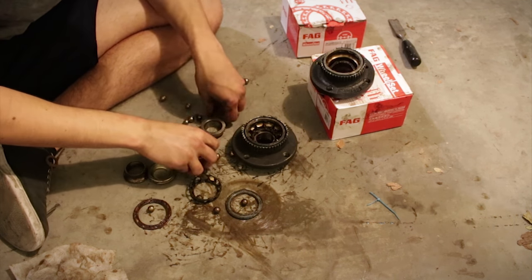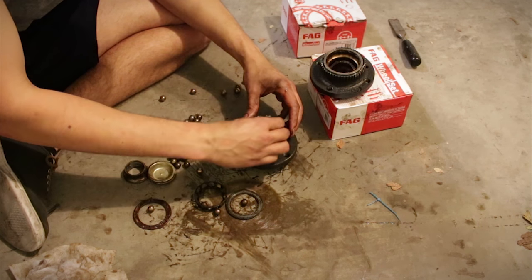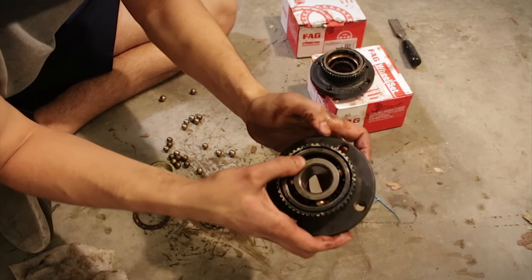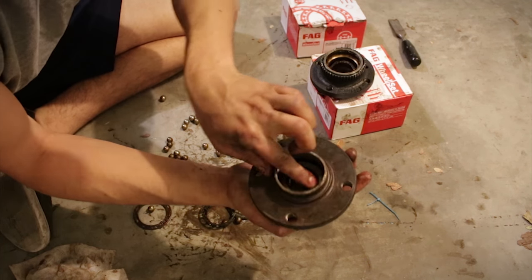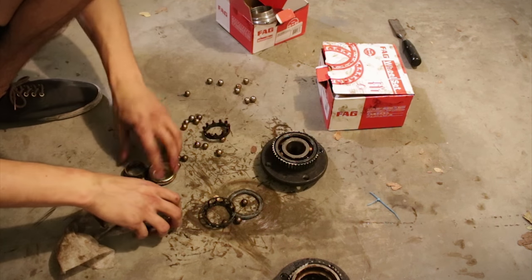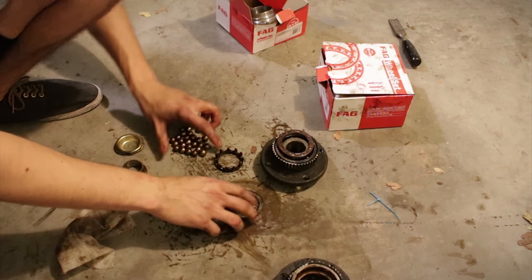Basically these bearings are made up of all these little balls that go in here to support the weight, and then you have two races. Here's the backside — they normally have shields on them — and they just spin like this. Mine sounds terrible. There's another set on the inside too. I don't know if all of you are interested in that kind of thing, but there's still quite a few of you who may not totally grasp the concept. It's the same philosophy as bearings on your skateboard or longboard, just on a bigger scale.